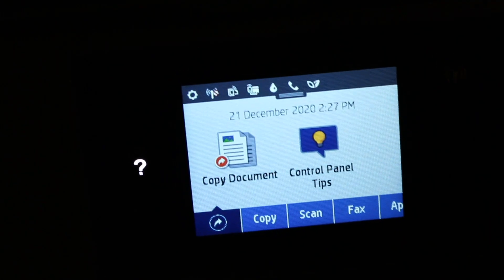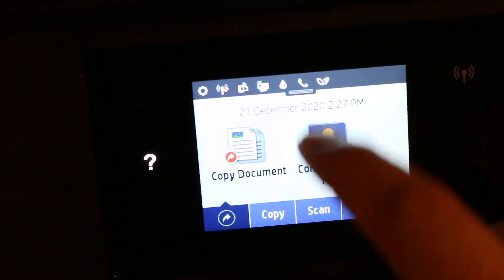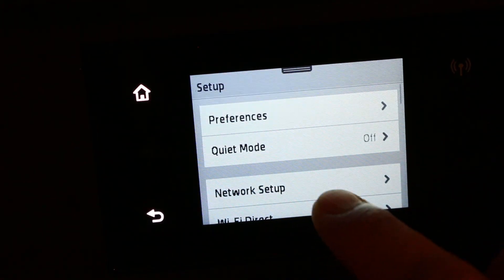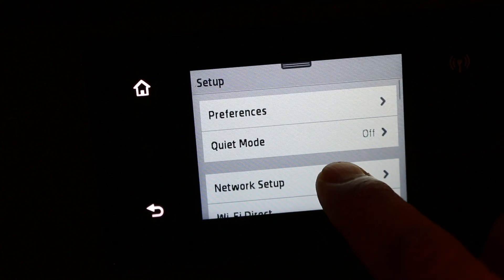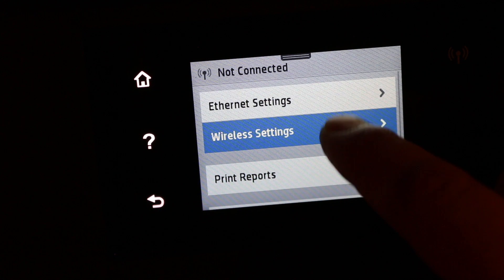Once the touchscreen display is ready, go to the Settings option — scroll down and click on Settings. It will show Network Setup, so click on that.